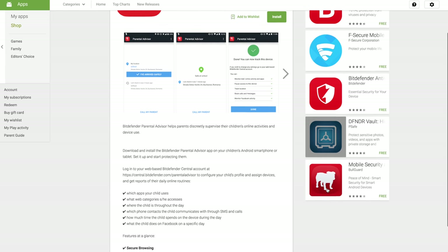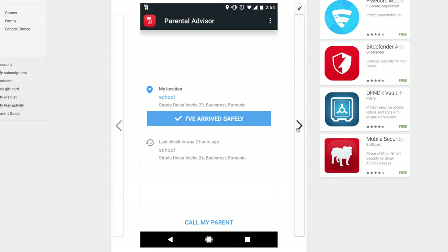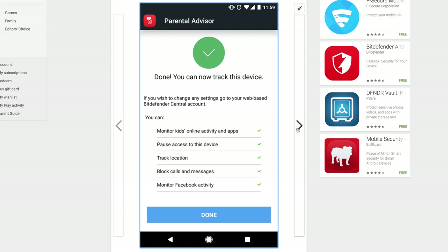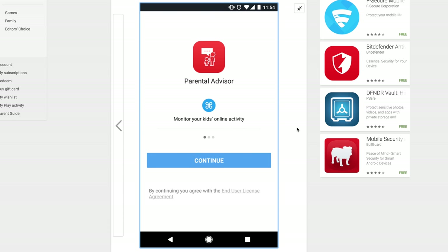And lastly, there's an assortment of parental safety controls you can enable through their parental advisor app. Manage daily internet usage, set content filtering, block out potentially harmful content, or even monitor texts and calls. These features are super important as kids are more and more on these smart devices all day long.